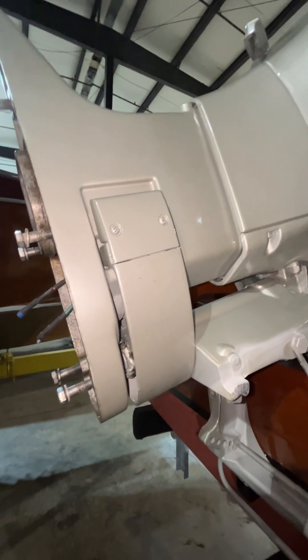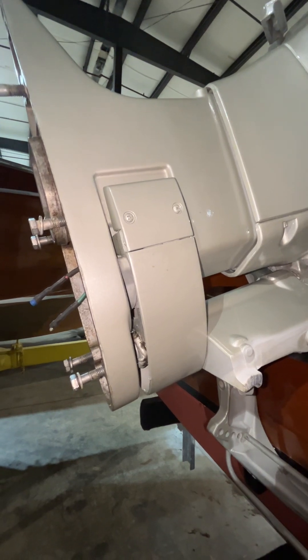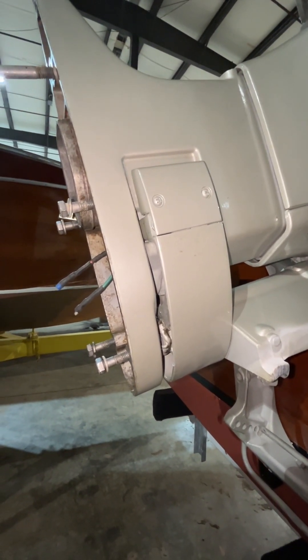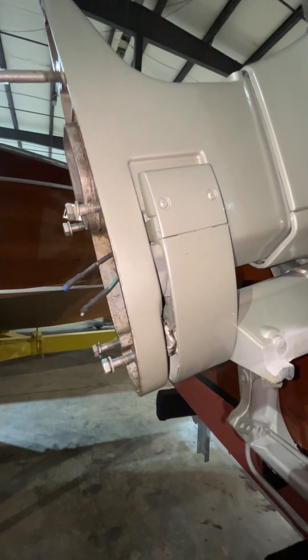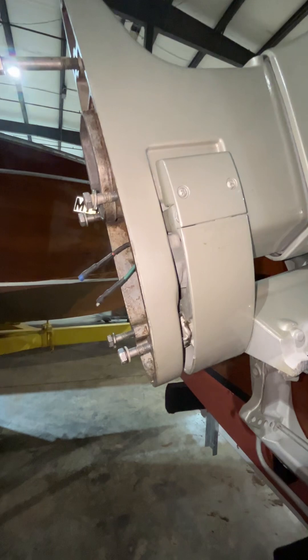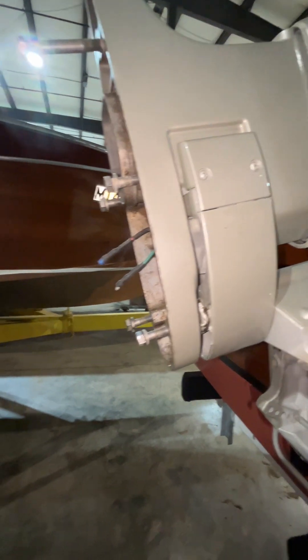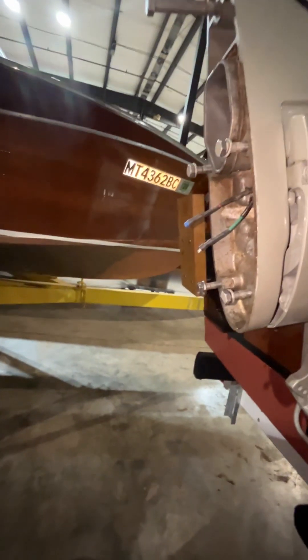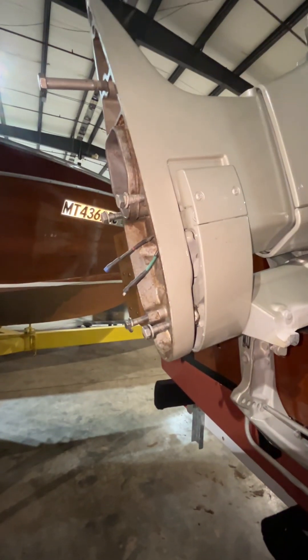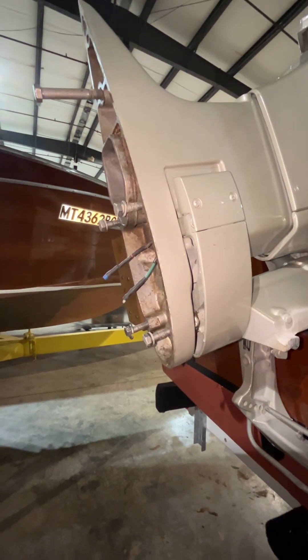It didn't happen initially — we took it out and it ran fine for about a minute or two, maybe three, and then we had to idle it back into the dock, load it back up, and bring it here. The reason we were able to idle in forward is because we did not have either one of these wires energized.